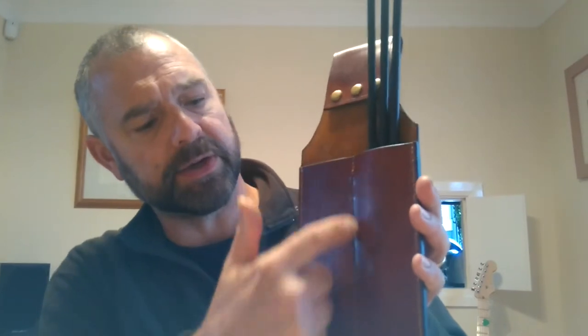The idea of this is to hold 3 arrows per side. When I say per side, it has a stitch in the middle, so you have got 2 separate compartments. I think it is a nice idea.